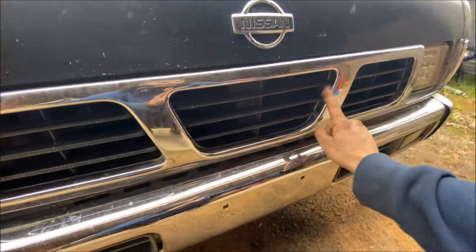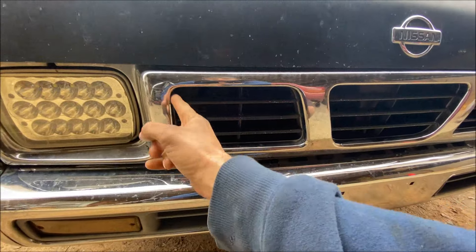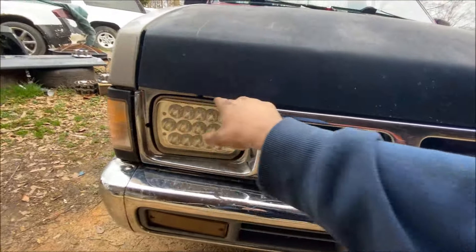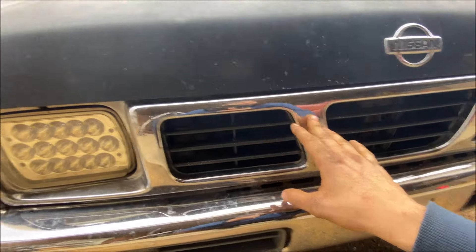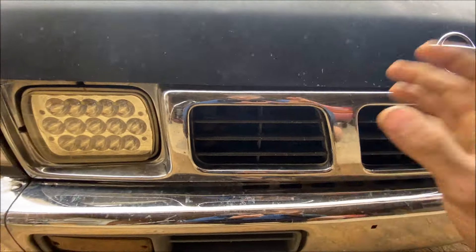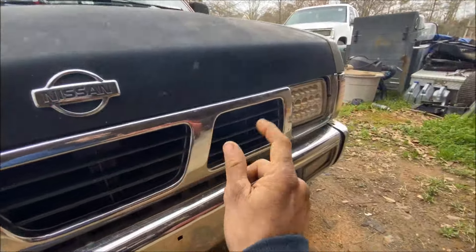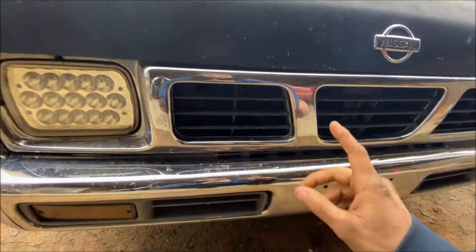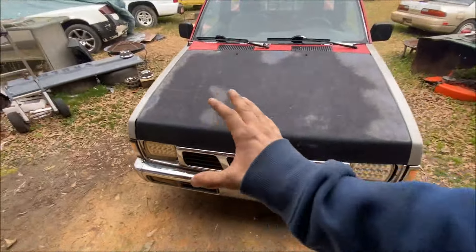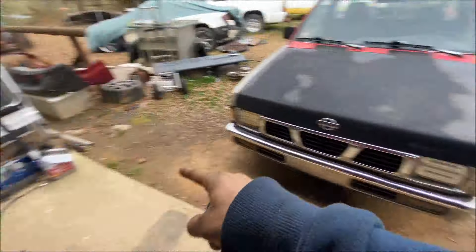What he did was cut out these insert pieces of the grill — these three sections here. So in this video we're going to cut those out, scuff up the grill, and paint it black. I don't mind doing it on this grill because if it messes up it's fine — this grill is cracked. I have another grill, but I'm saving that one until we do the body work and paint the whole truck. So yeah, we'll cut these out, scuff it up, paint it, and we also have something we're doing to the bumper and maybe the hood.